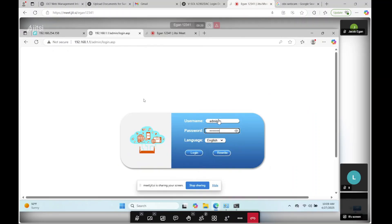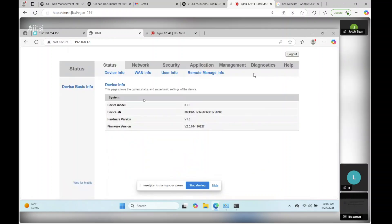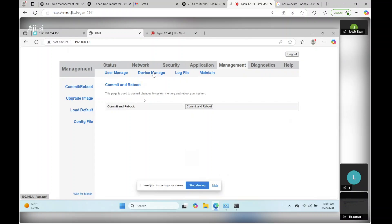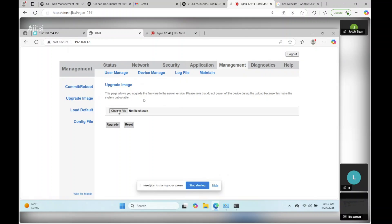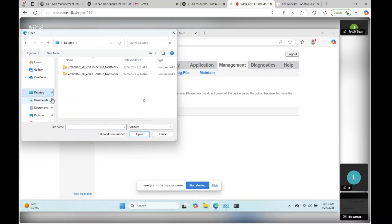Going back over to our laptop where we're connected to the ONU, we can sign in. That gives you access to the management tab. From there, you can go into Device Manage and Upgrade Image. From Upgrade Image, you'll want to choose the correct firmware. These are not publicly available from VSOL — you have to email them and request them.